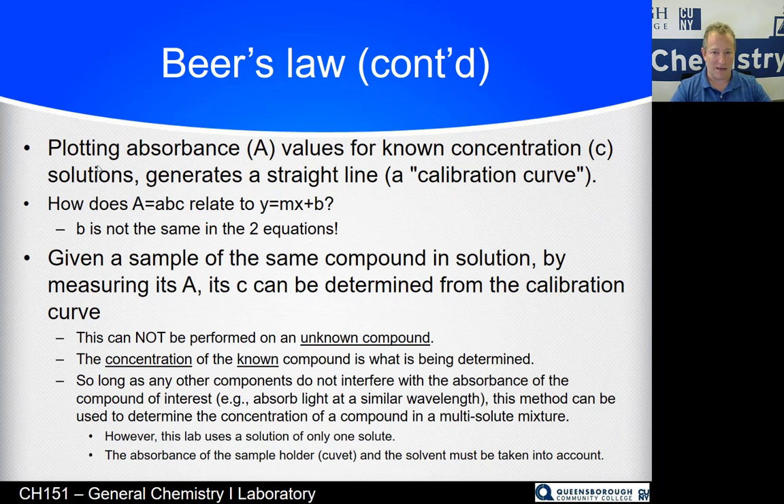Thinking about that linear relationship: the equation for a line is Y equals MX plus B. In Beer's Law, A is the Y, AB is the slope M, and C is the X. There's no plus B in Beer's Law because if you have no stuff, it absorbs no light — so it's plus zero. We plot absorbance (A) versus concentration (C) and should get a straight line.